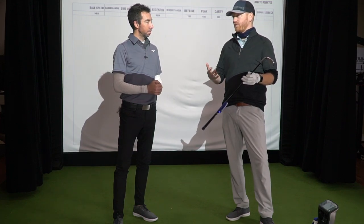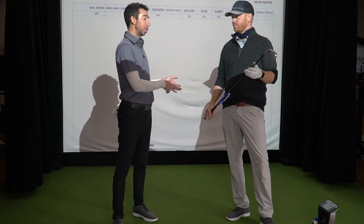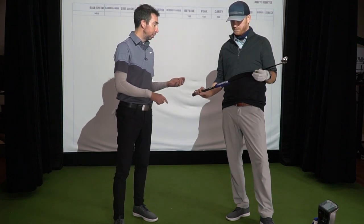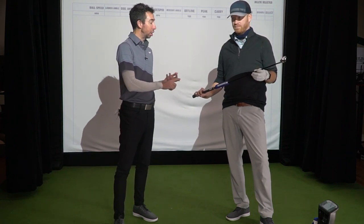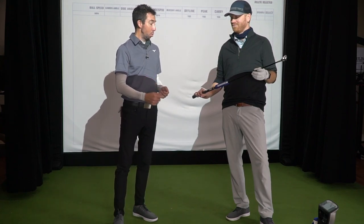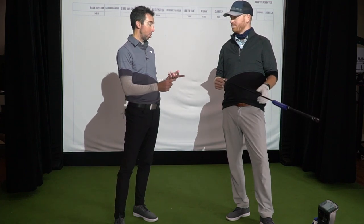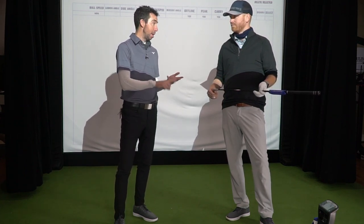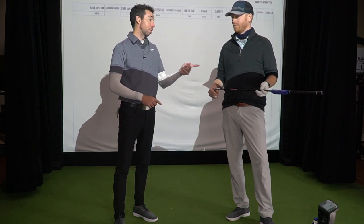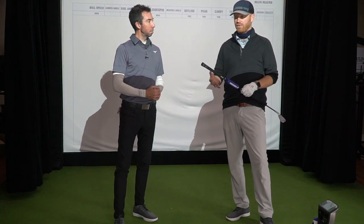We've made a lot of improvements from the original Shaft Optimizer and expanded what it does. This club has strain gauges, a microprocessor, gyros — all sorts of tech built in. With a couple of swings, we can recommend not only your iron shaft, but we've expanded it to recommend a driver shaft, set makeup, wedge fitting, and even a ball recommendation. We're going to take a look at some swings and then look at the output.